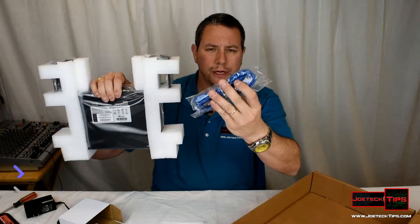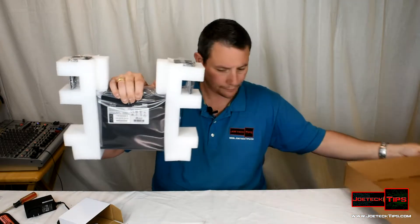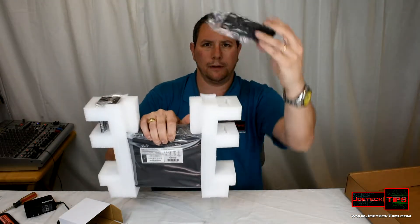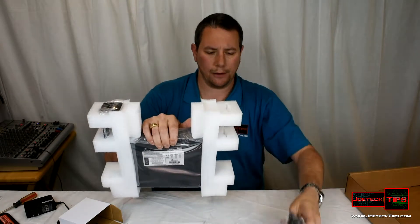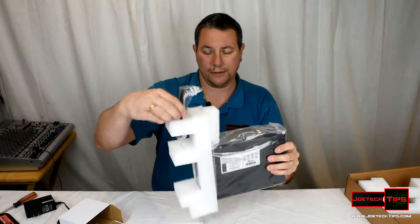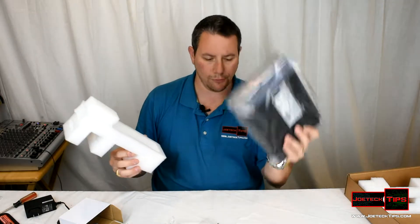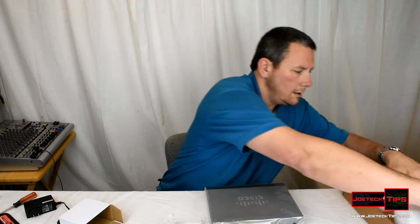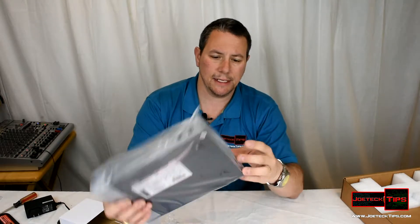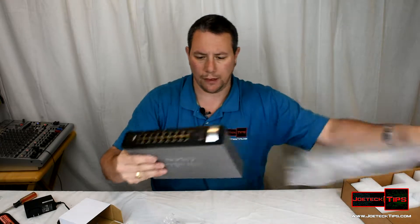Taking it out of the box: it comes with rack mount screws in a bag, and an RJ-45 Category 6 cable. The rack mount brackets are here — slide this out, here goes the other one — and here is the actual router itself.